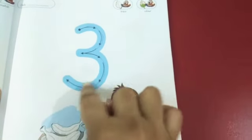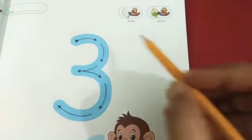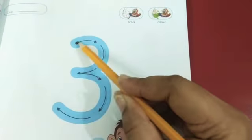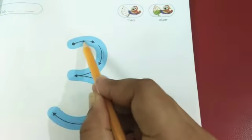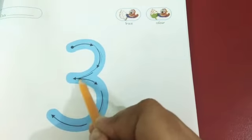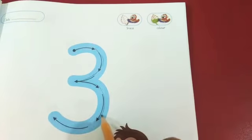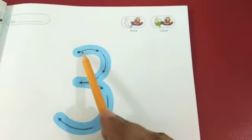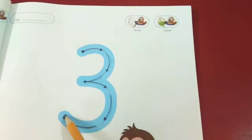And again clockwise direction. Three. Now we will trace with pencil. Put your pencil on the starting point. Move your pencil. Clockwise direction. And again clockwise direction. Three. Clockwise direction. And again clockwise direction. Three.